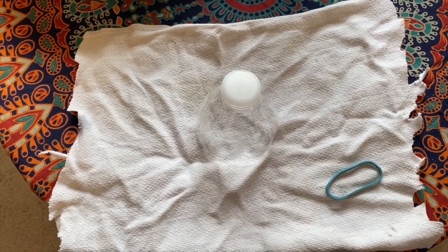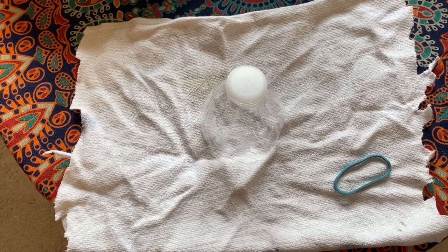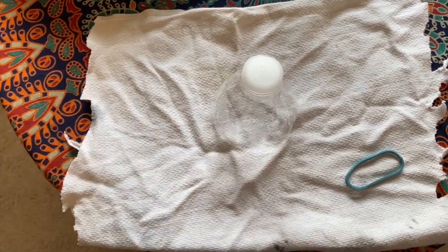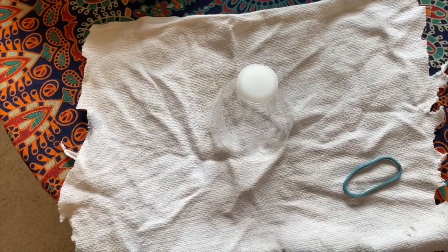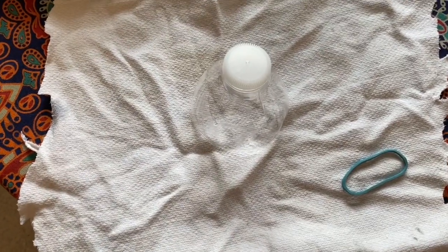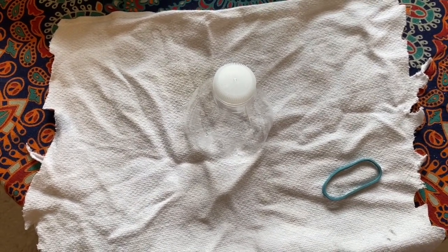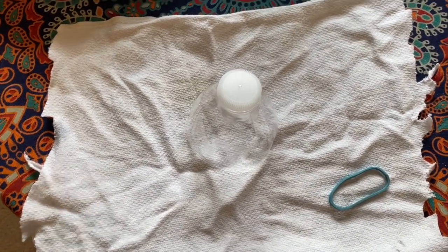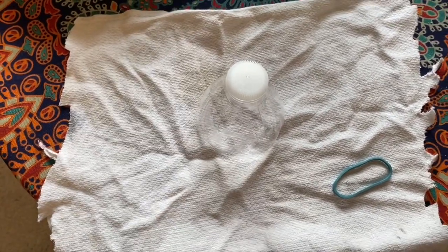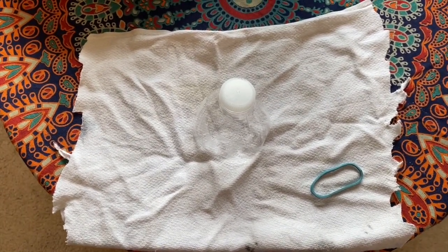The next step is to secure your rag to your water bottle using the rubber band. Pull the rag up around the neck of the water bottle and wrap it around with the rubber band. You might want to cut the rag down a little bit — if it's too long you'll have too much excess hanging off. Cut it to just long enough to wrap around the bottle without too much extra.